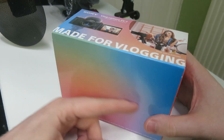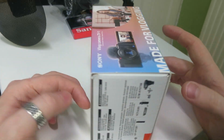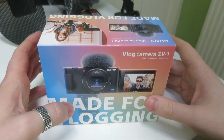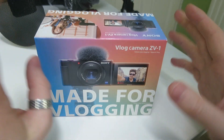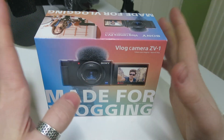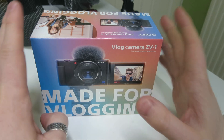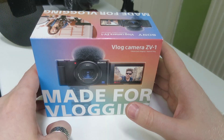This is an interesting little beast. It's got a lot in common with the RX100 but it's got a few features that really tailor it to video creation and vlogging in particular. It's been marketed towards vloggers, but this is a very powerful camera for all sorts of video applications and video creation.